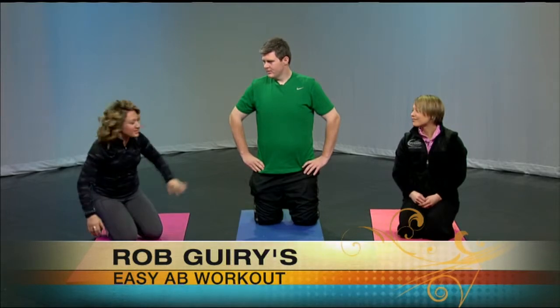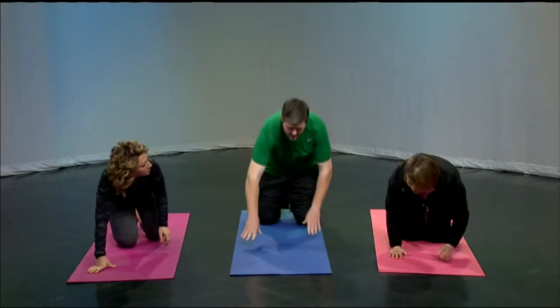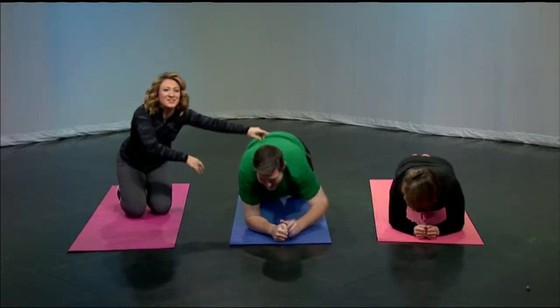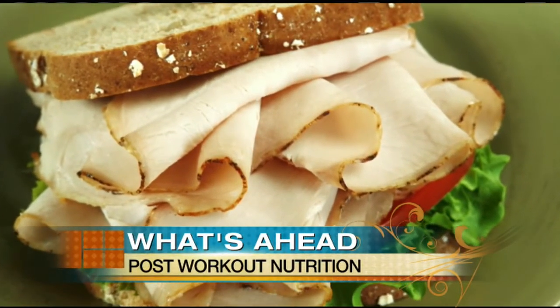All right, you guys, you're rock stars. Let's keep working out. Want to do the plank? Let's do a plank — or supermodel plank. We'll do one right now. When we return, we're going to tell you more.